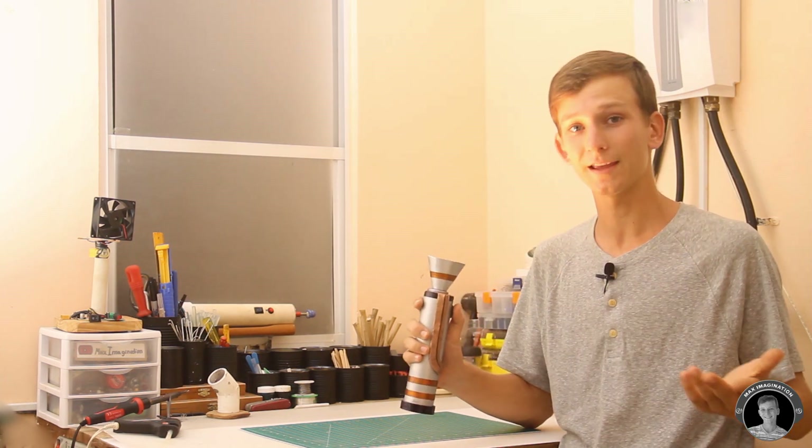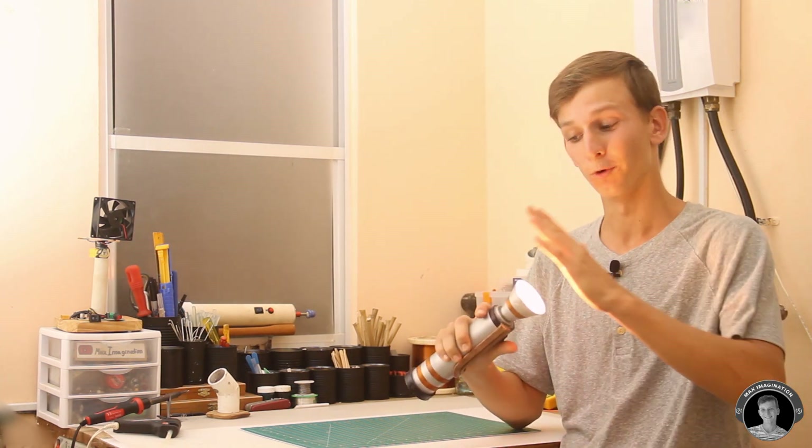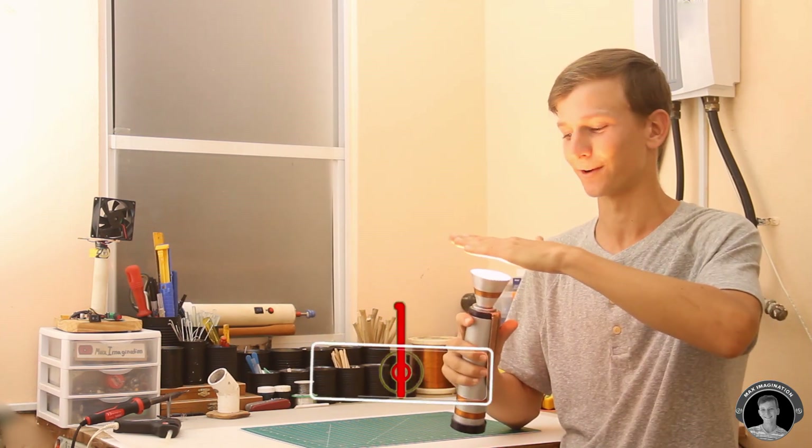That is all for this DIY project where we made this really cool and powerful incandescent or halogen torch. Personally, I'm quite pleased with the end result, especially the look of it. LED lights in general are pretty harmful for your eyes compared to incandescent light — incandescent light is closer to having sunlight around, so it's a lot more eye-friendly and won't ruin your eyesight. It also keeps you warm.